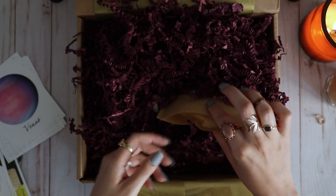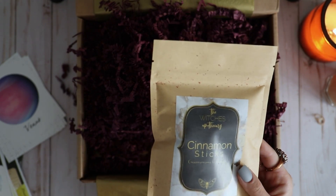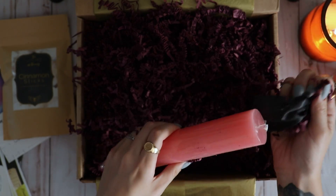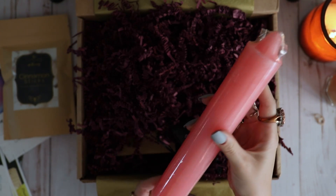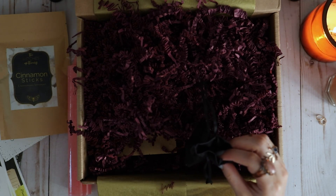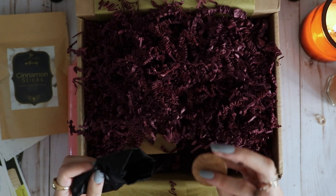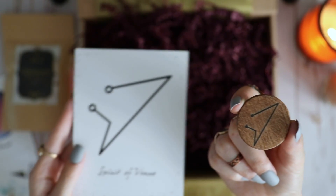First we have a bag of cinnamon sticks — I love cinnamon sticks and I use them all the time in my craft in a lot of different spells, so that was perfect. I love taper candles; I do a lot of candle magic and like to inscribe and carve onto them, so I'm really excited to work with this. Then the first silk bag — inside we have these little wooden, hand-carved, wood-burned talismans of each of the sigils previously shown on the cards.